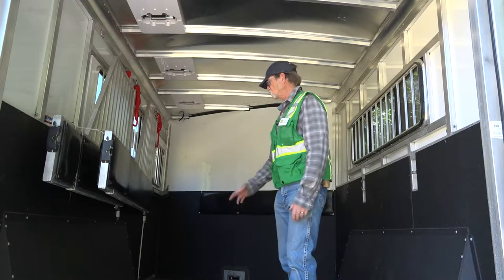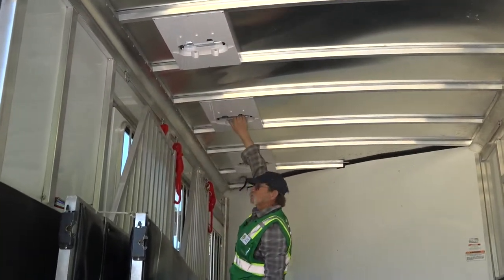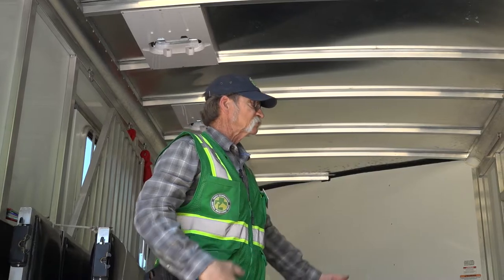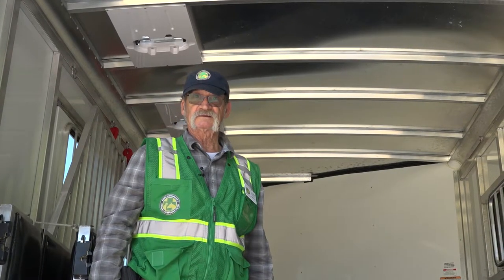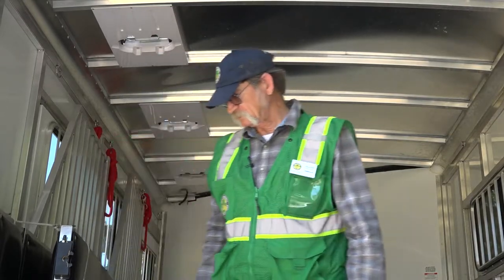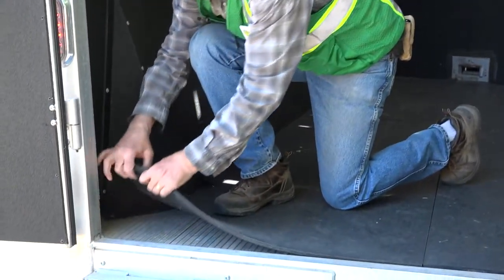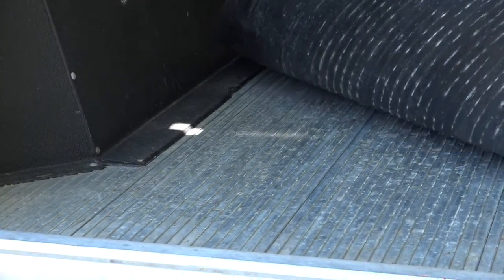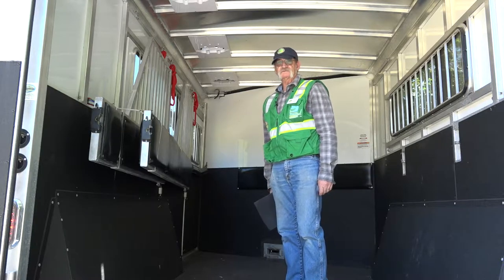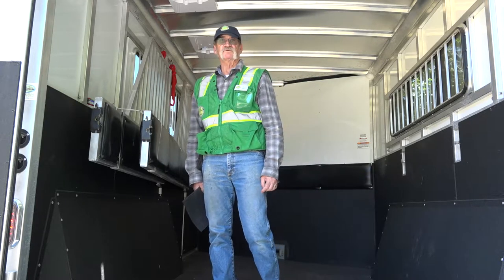Do a general condition check of the inside of the trailer. Make sure that the vents will open and close — it's very important when transporting large animals that there's good airflow in the trailer. It can get very hot, and an animal can overheat inside a trailer if they travel any distance in an enclosed trailer. Check the condition of the floor. This trailer has rubber mats; lift up the mats and you'll see this trailer has an aluminum floor. On older trailers with wooden floors, make sure that the wood is in good condition and replace boards as needed.